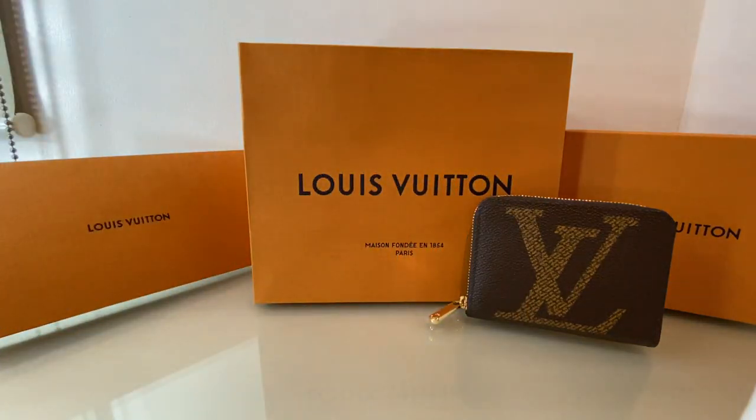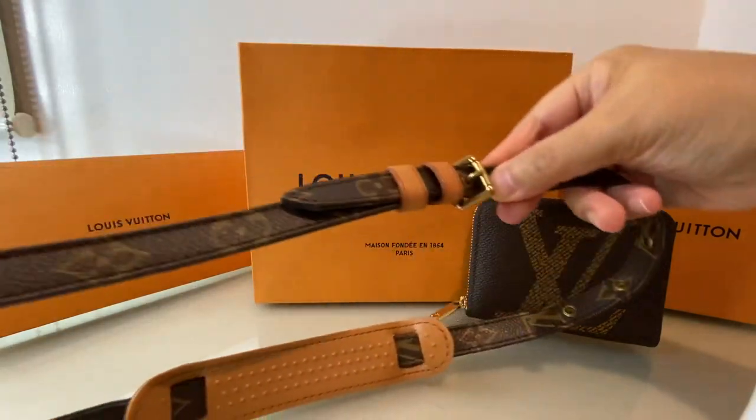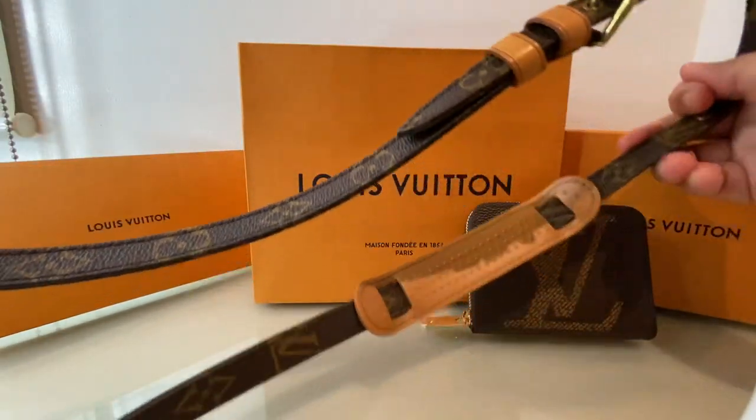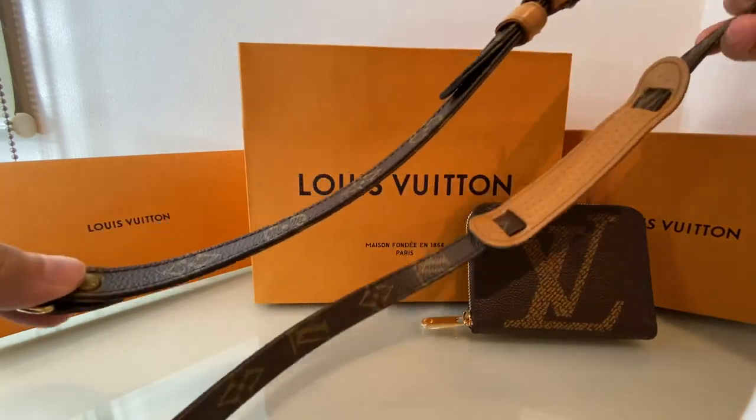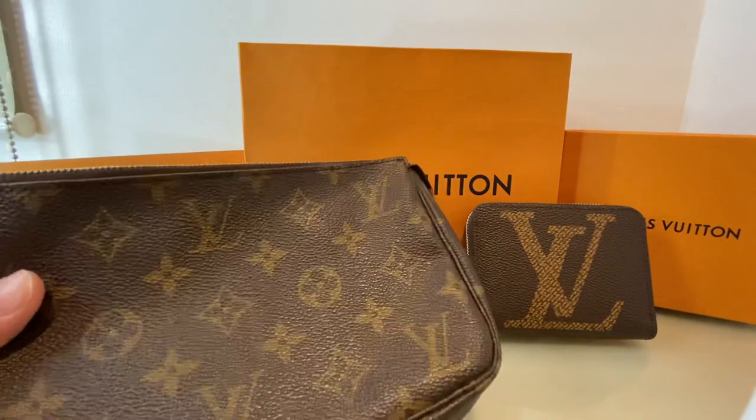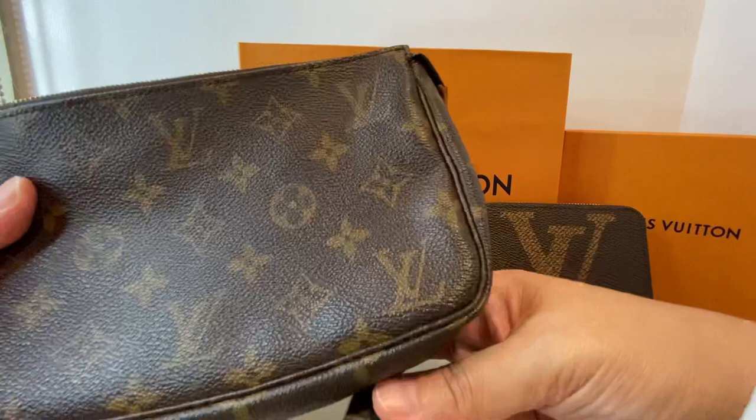The good thing with this one is that it came with a strap — this is how the strap looks like. According to the seller, she doesn't sell any fake goods, so I trusted her. That's the reason I bought this as well.